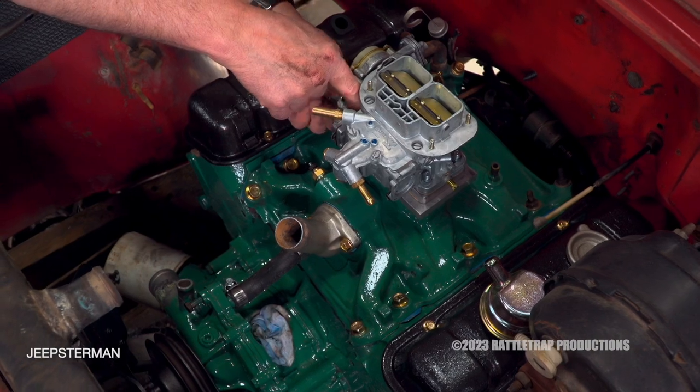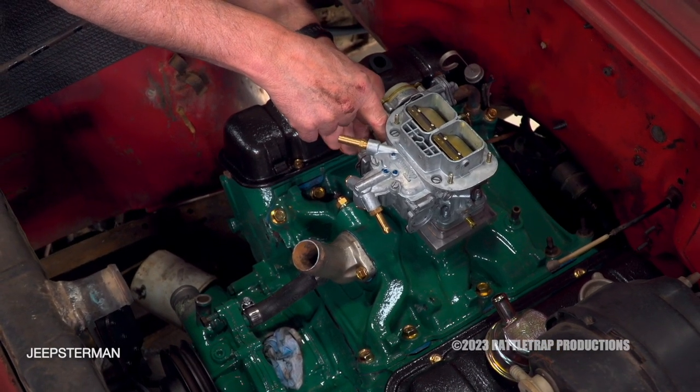With the fuel system laid out and going together, we're one step closer to driving this thing down the road.